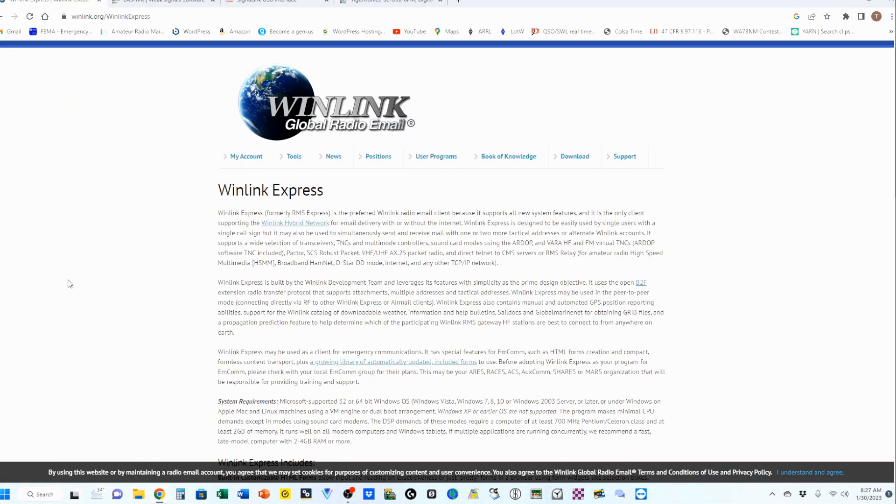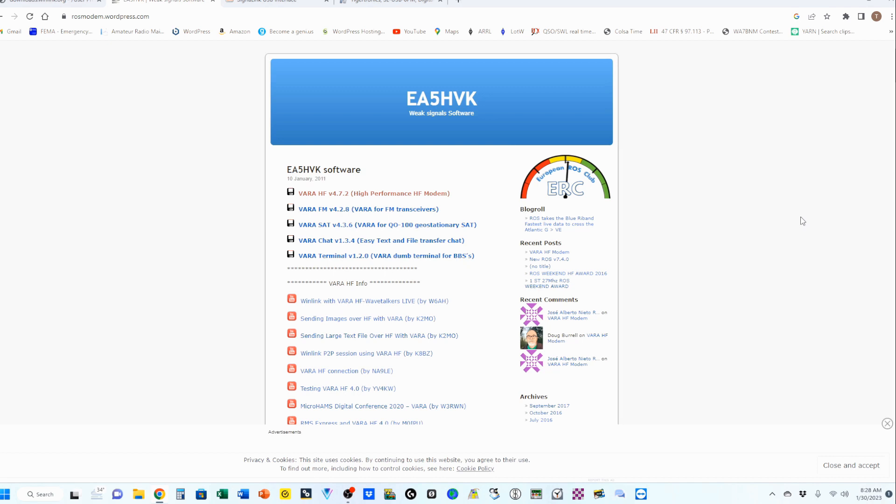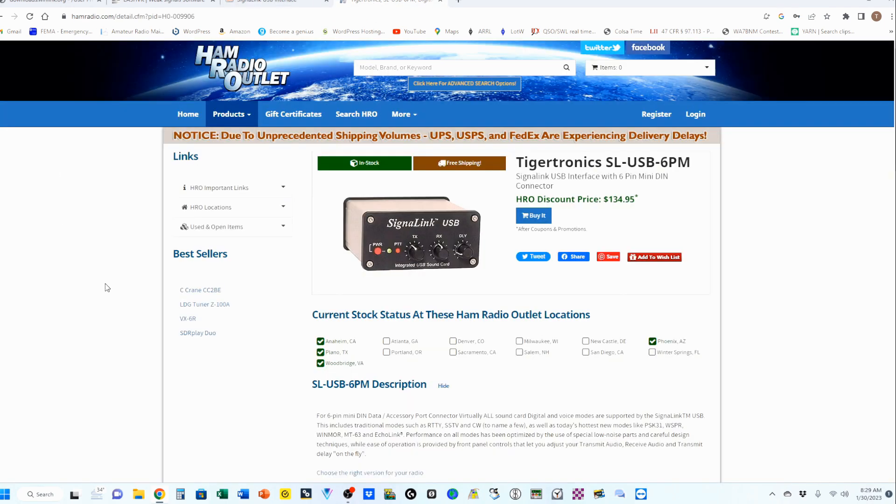A couple of websites of interest. First off is the Winlink main page. Come over here to Downloads, then click on User Programs, and download Winlink Express Install at the bottom. Next we have the VARA HF download site, and right here on top is the VARA HF TNC download. In addition to your rig, you're going to need an external sound card.